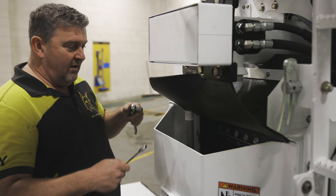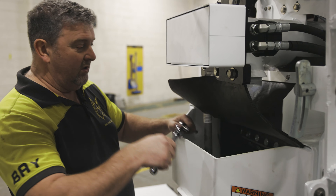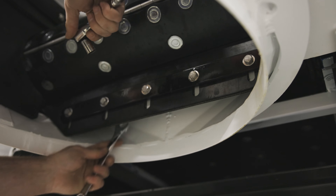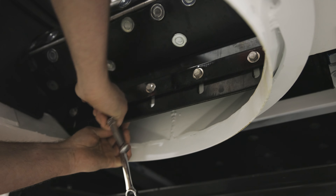To do this we need the suitable size wrench and spanner, and what we're going to do is we're going to reach around to the back of it and we're just going to slacken these bolts off.